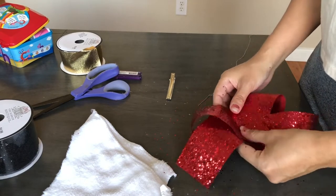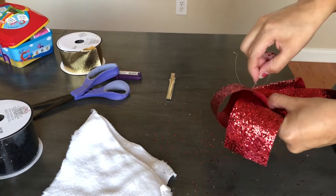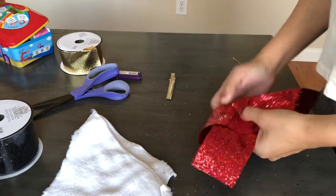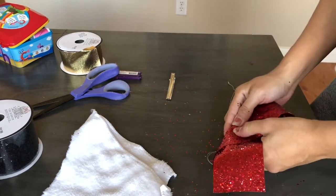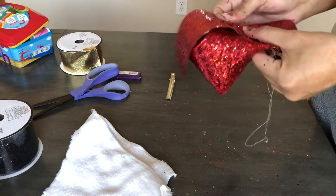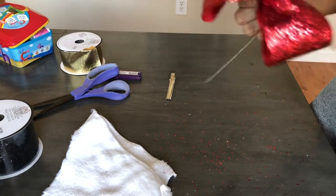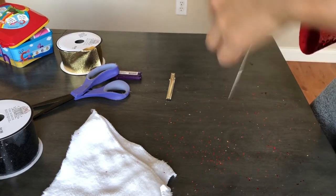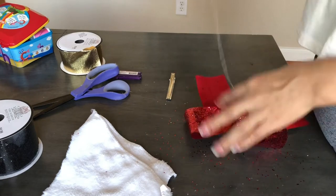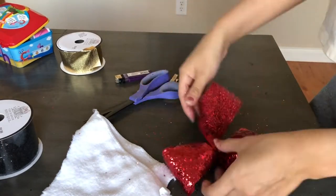Once I have it crisscrossed and both sides are even, I'm going to take some needle and thread and do a running stitch all the way to the other end. Once I get there, I'm going to pull the thread and cinch the middle very well, then wrap the thread around a few times and create a knot in the middle.